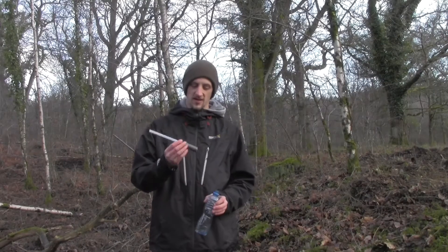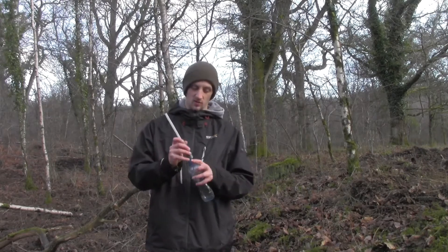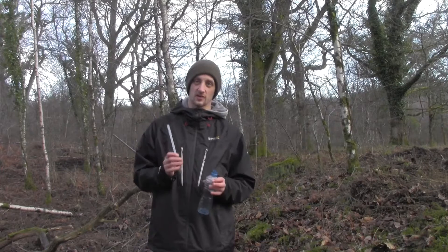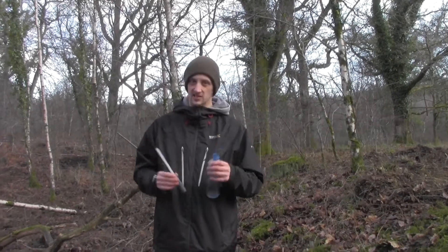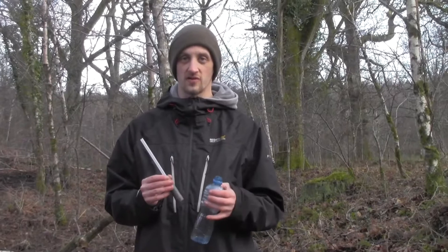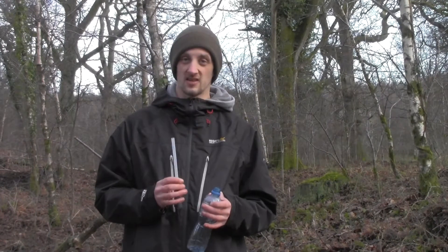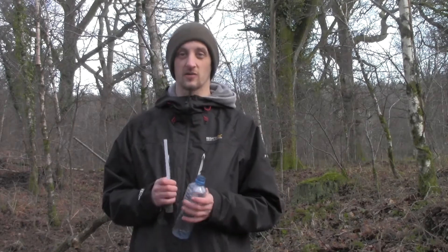This is the Aquamira Frontier — unfortunately it doesn't actually fit on top of the bottle, so you're going to have to get down to the water source and drink straight from it. Alternatively, if you fill up a plastic bag you can drink from that, however it makes drinking on the move more of a pain as you won't be able to just carry around a bottle of dirty water and drink when you want.